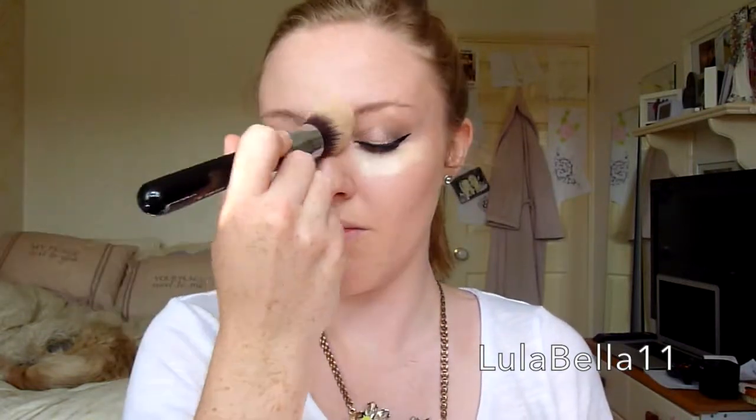I'm taking my MAC Mineralize Skin Finish in the shade Light Plus and setting that foundation and concealer all over my skin. Then I'm going in with my highlight using my Pro Longwear Concealer, taking that underneath my eyes, on my forehead, on my cupid's bow, my chin and just down my nose. I'm blending that all out with my Sigmax F80 Kabuki brush to give my face a nice highlighted look.